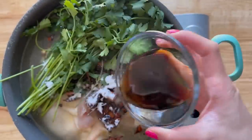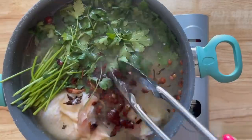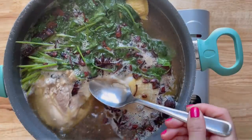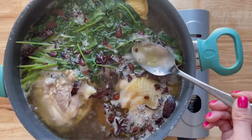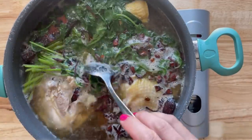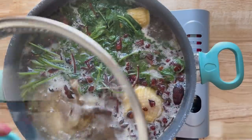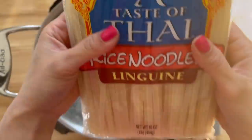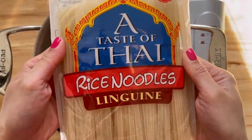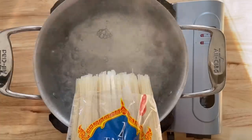Now I'm just adding some fish sauce, some sugar — and you want to add your salt later — some cilantro. And then occasionally you want to make sure that you scoop off the scum or the dirty foam that rises to the surface, and you are pretty much done. You just let this cook and let it simmer for about two hours. In the meantime, go ahead and cook your rice noodles. This is the one that I'm using.